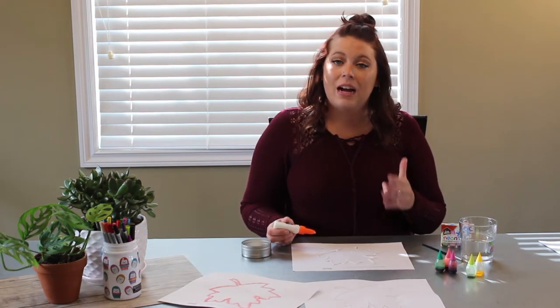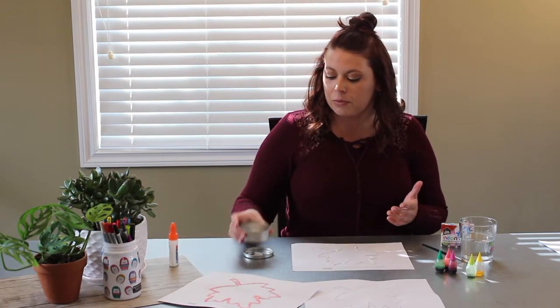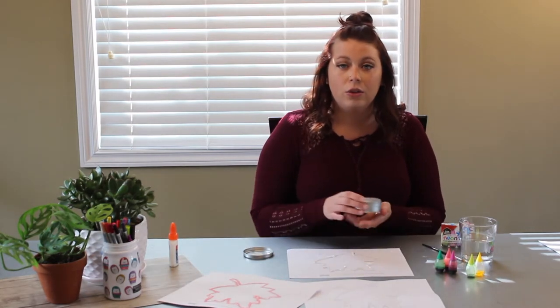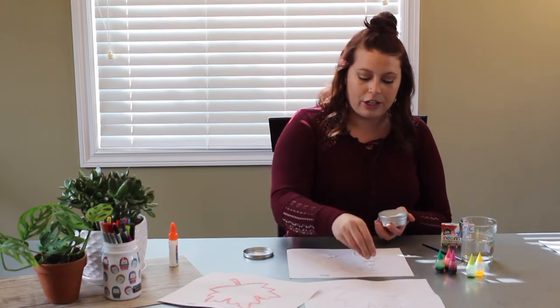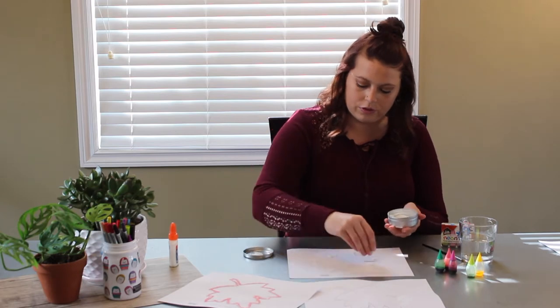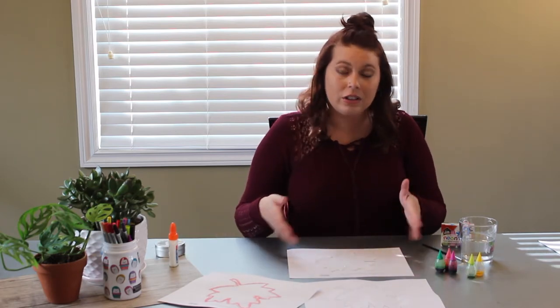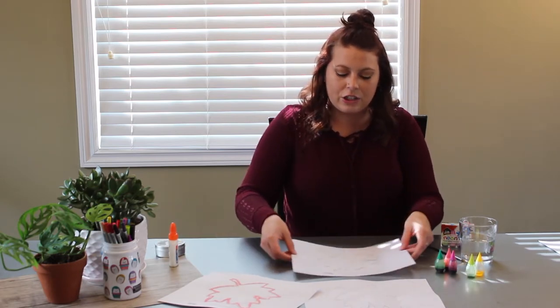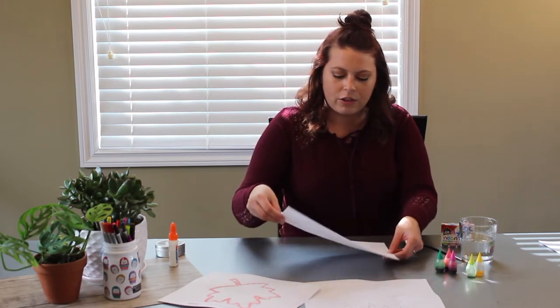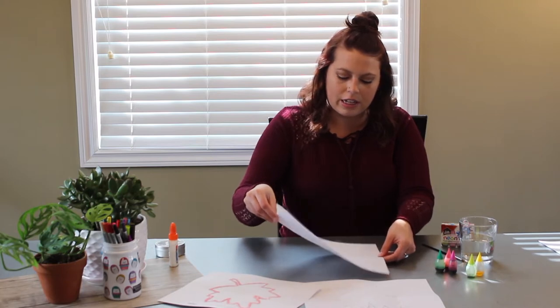Now that we have our outline of glue, we are going to be taking just some regular table salt and you're going to sprinkle this all over your picture. Now that there's salt on the glue, you can kind of shake it around on your picture. Make sure every little bit of glue has some salt on it.